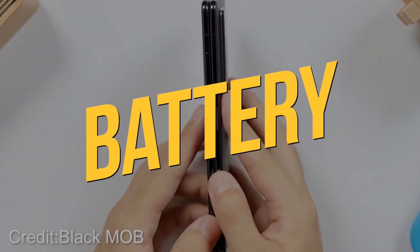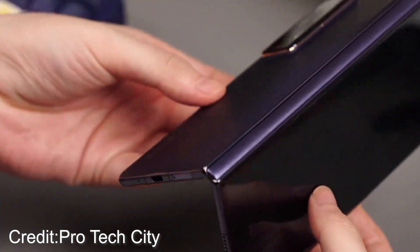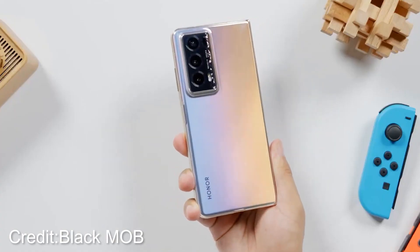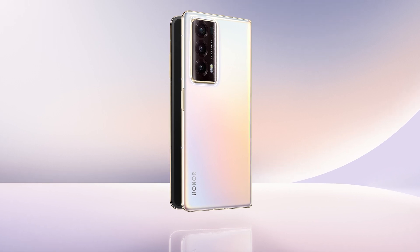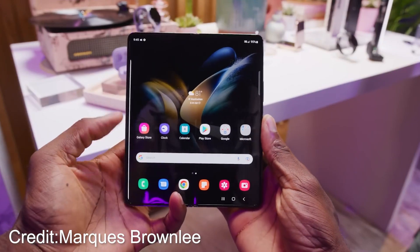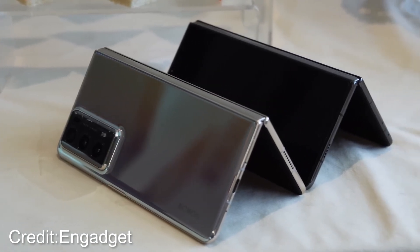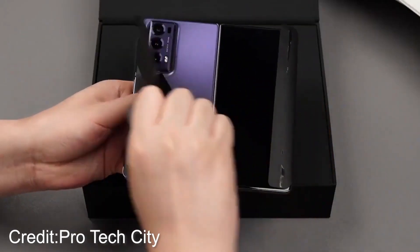Battery. Hold on to your hats, folks, because we're about to witness a truly impressive feat from Honor with their latest gem, the Honor Magic V2. Honor has managed to cram a massive 5,000mAh battery into this beauty, leaving the Galaxy Z Fold 4's 4,400mAh battery in the dust. The Magic V series has the same battery capacity, but they couldn't quite achieve this level of slimness and lightness. It's a testament to Honor's commitment to pushing the boundaries of innovation.